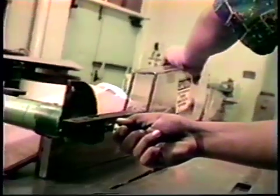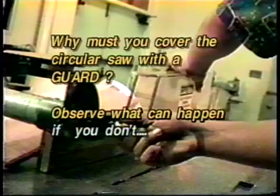When cross-cutting a ribbon stock, you must cover the circular saw blade with a guard. Why must you cover the blade with a guard? Observe what can happen if you don't.